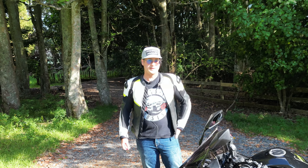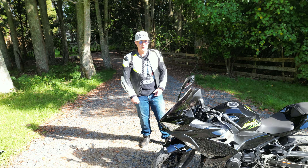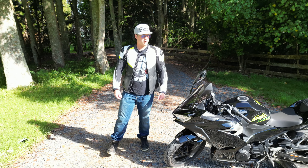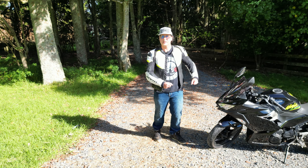Hi everyone. Today I'll be doing a quick review of the DJI Mini 3 Pro in relation to people who ride motorbikes. The reason why I bought a Mini 3 Pro is because of its ability to actively track a subject, such as a person riding a motorbike.